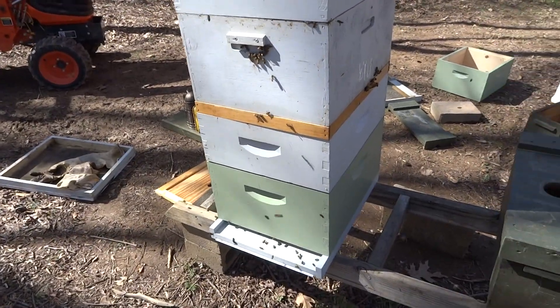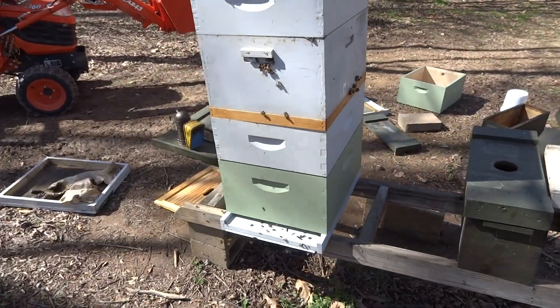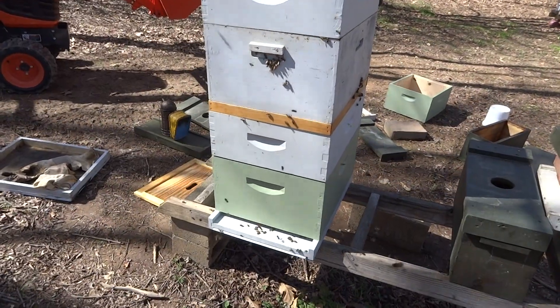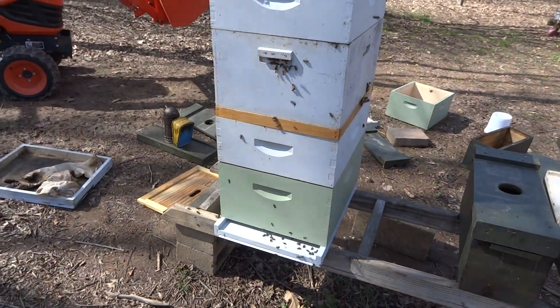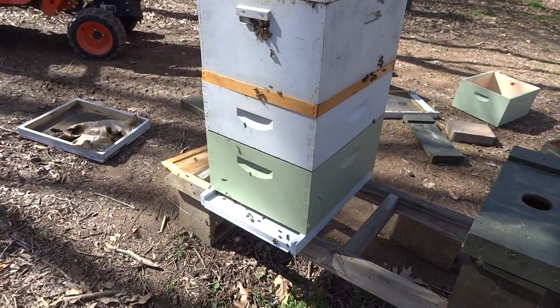Okay YouTubers, it's April 4th, 2017, and today I'm adding honey supers to one of my strong hives. This was a 10-frame, one deep, one medium setup — and it was chock full of swarm cells.